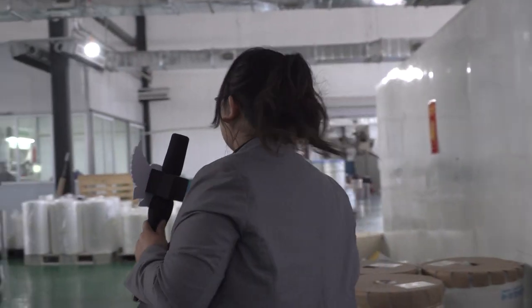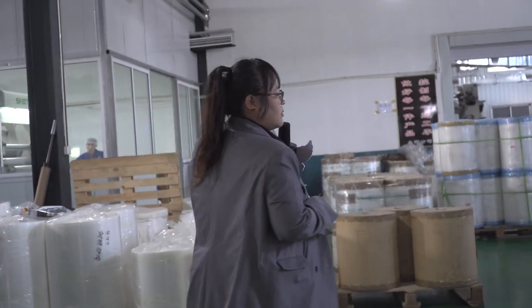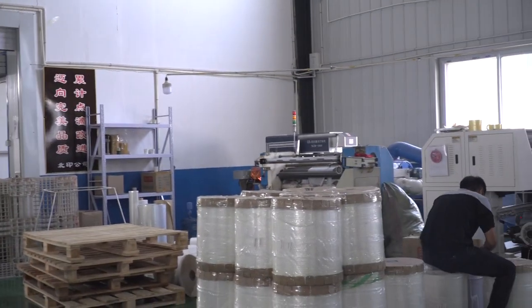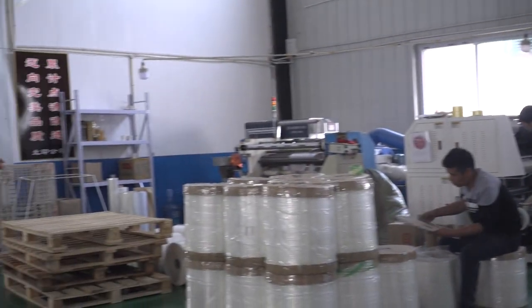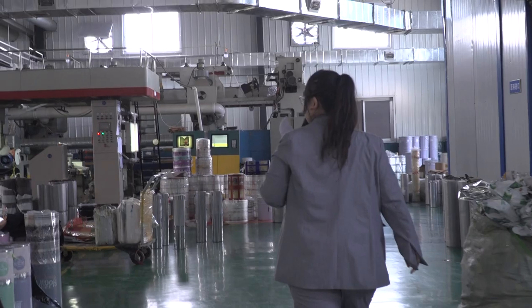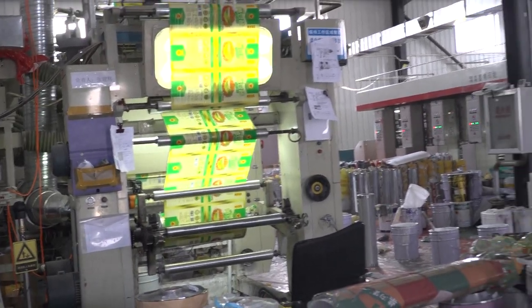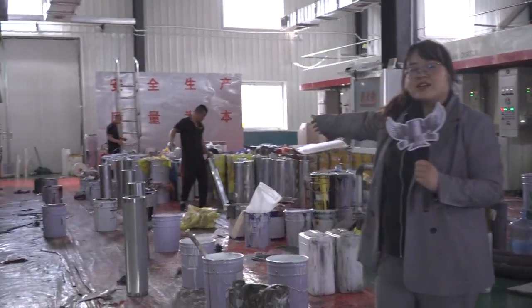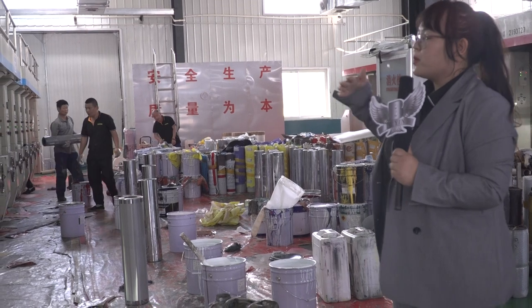Last, I will show you the printing. Here they are just packing the film rolls — some inner bags without any printing, they are just packing it. This is our printing workshop. And this one is stopped now because they will change some new design. We are so lucky — they are just changing some new cylinders. You can see these cylinders will be put onto the machine later and it will be changed to another design.